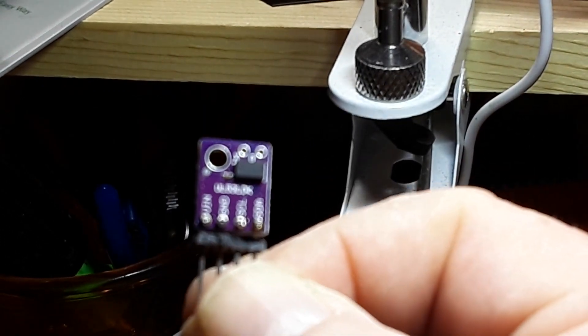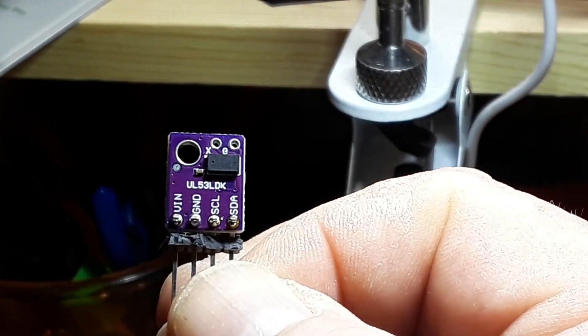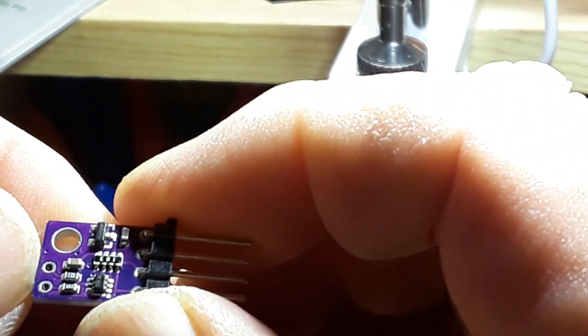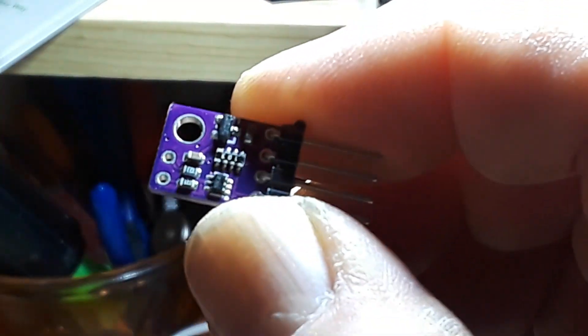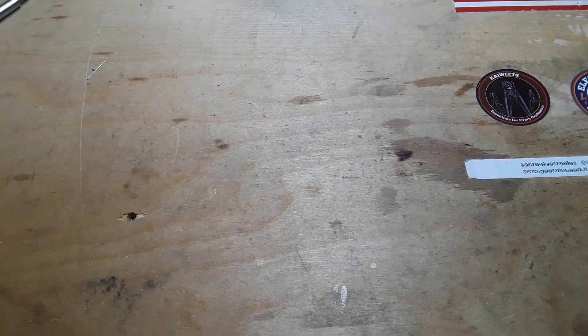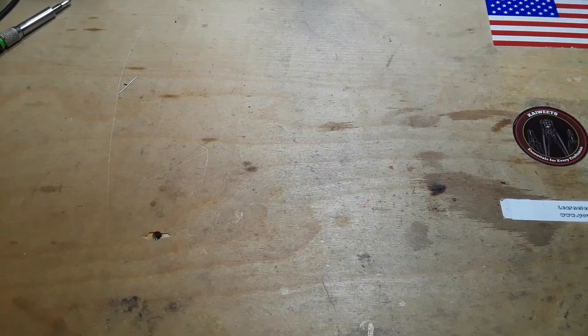I went through three of these things — they all claim to be 5-volt tolerant for Arduino, but they're not. They work one time. The device has a voltage regulator, so I thought it would work, but no. Put them up to a regular Arduino and they're dead. They're very low cost, which is why I bought them, but they just don't work.